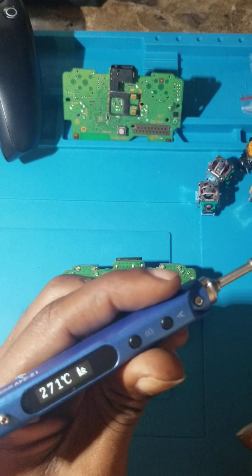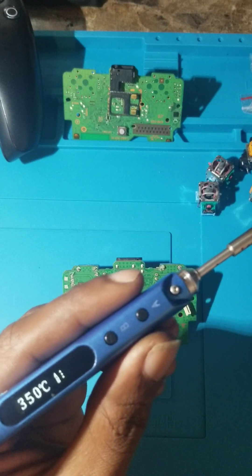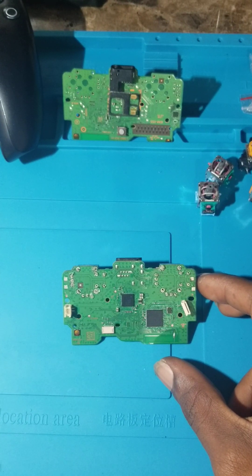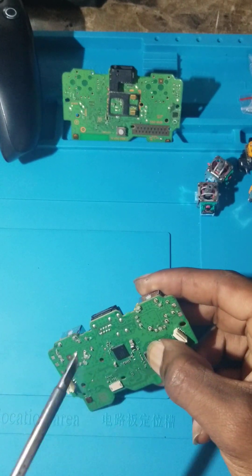Alright, I'm getting ready to solder it, just waiting for the soldering iron to warm up. I'm just going to hold it upside down.